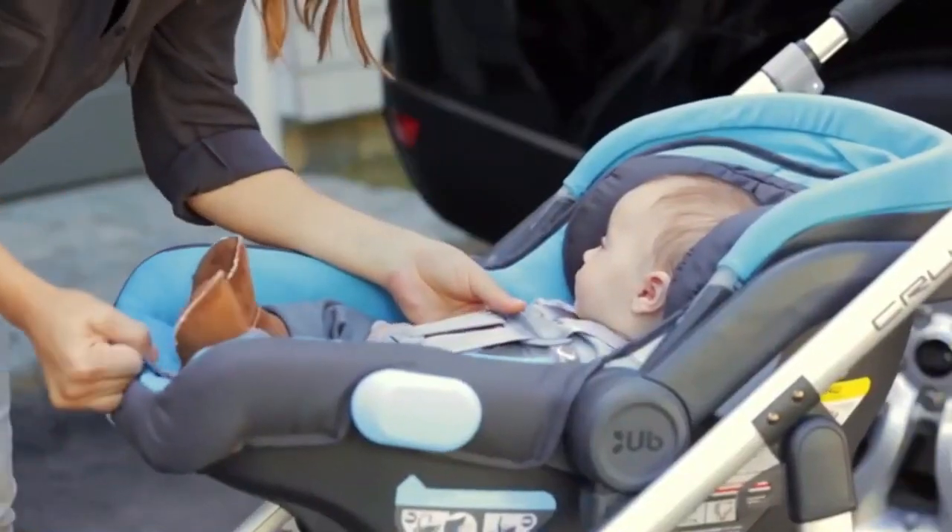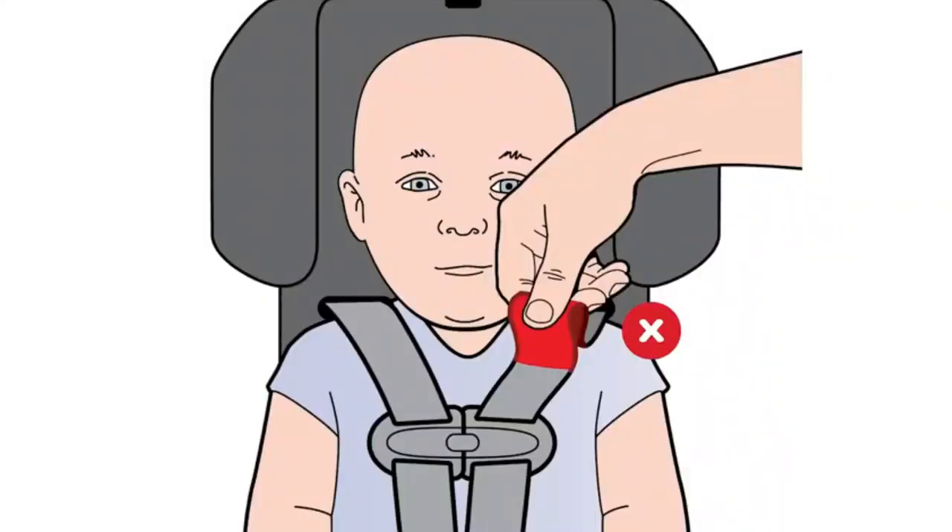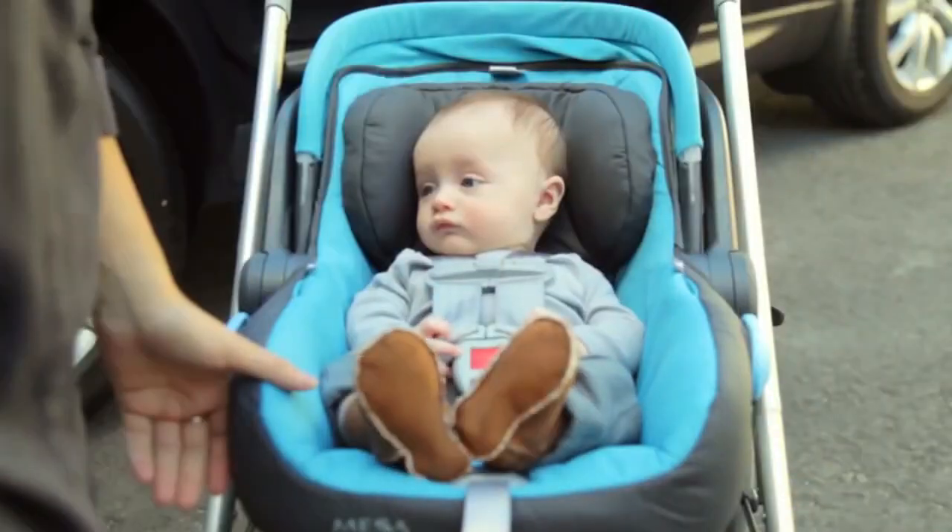Close the chest clip and adjust so it's at the infant's armpit level. Pinch the harness webbing at the infant's shoulder — the harness should be snug. If you can pinch webbing, the harness is too loose and should be tightened.